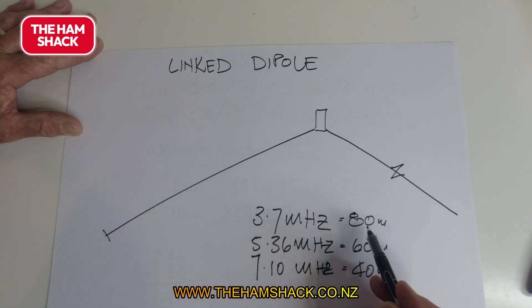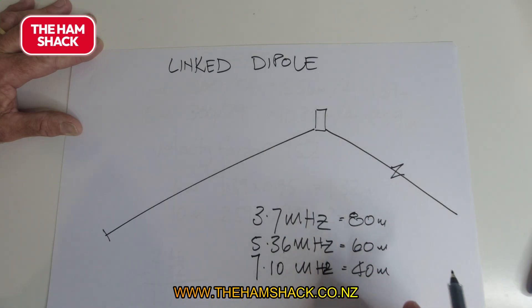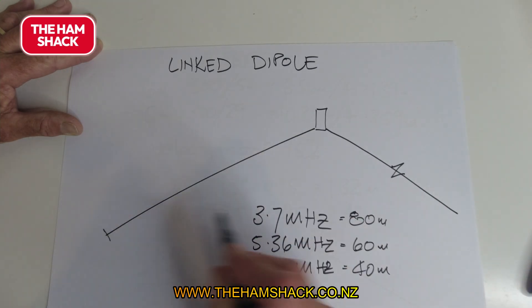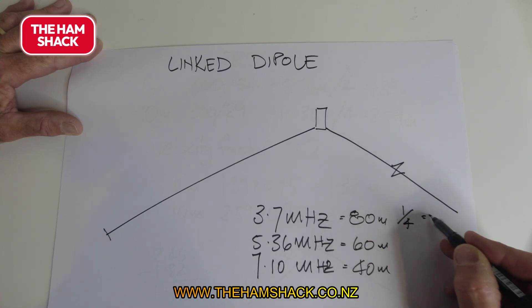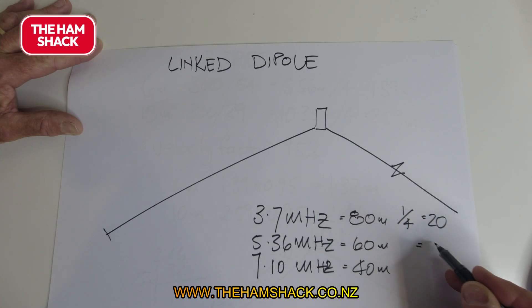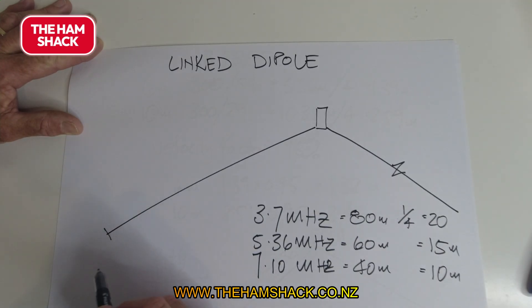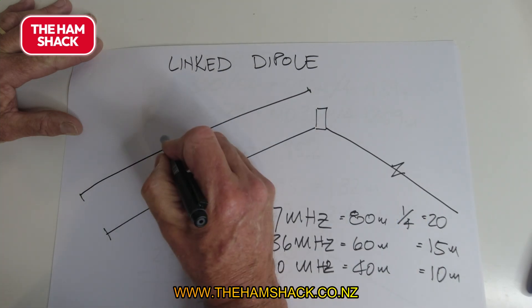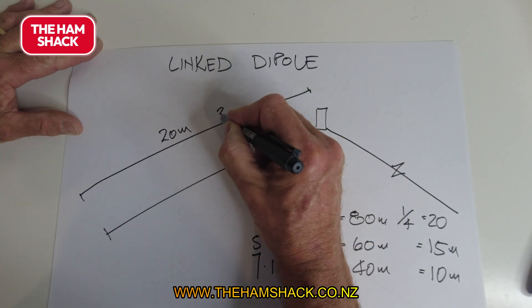The dipole arm is going to be roughly a quarter wavelength — I'll show the detail later. For 80 meters each side is about 20 meters, for 60 meters it's 15 meters, and for 40 meters it's 10 meters. The longest arm is 20 meters, which is for 3.7 MHz.